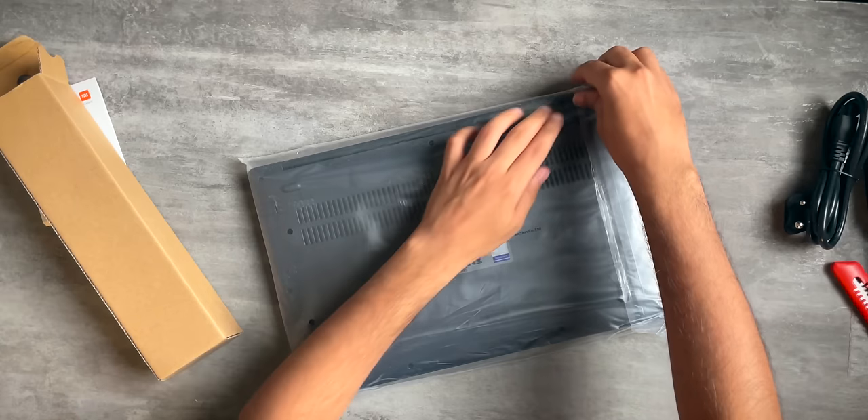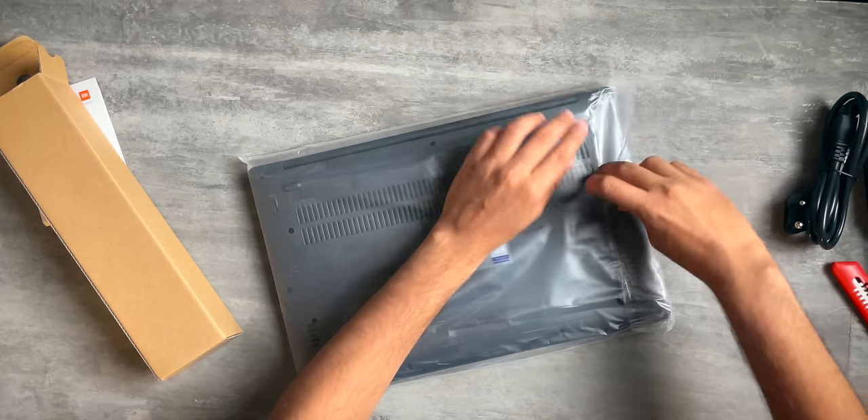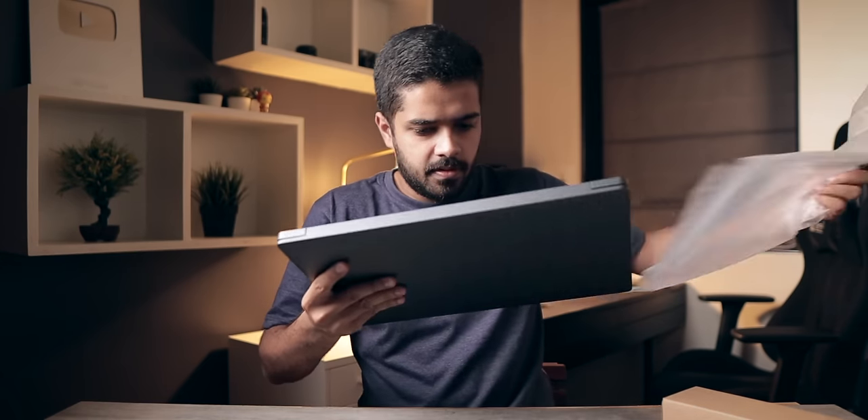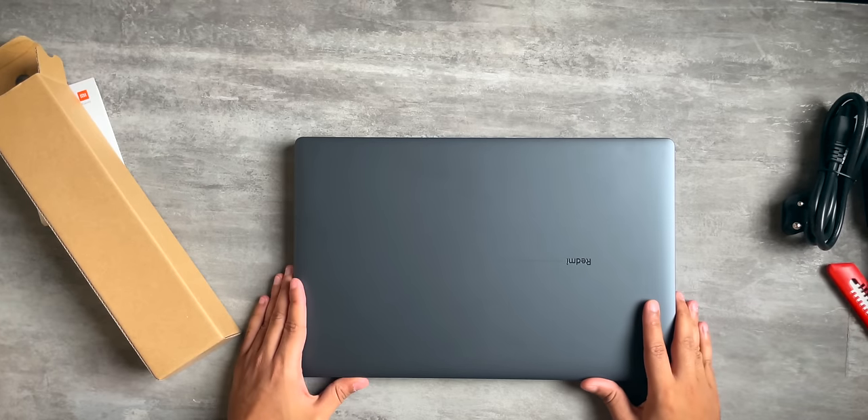It is now time to remove the plastic. Here we go. Nice — this looks very good. This is the Redmi Book e-Learning Edition. This is a 15.6-inch laptop, bigger than Xiaomi's previous laptop which was the Mi Notebook 14. I do appreciate that because a lot of people requested Xiaomi to launch a big laptop, and well, here we go.